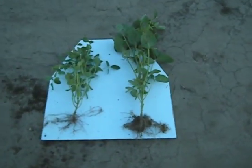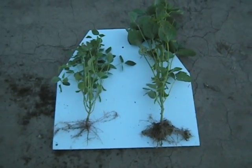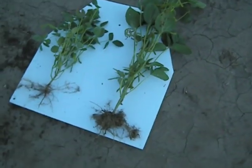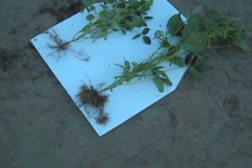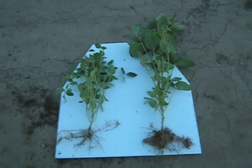Thank you, Jim. I appreciate you bringing me out here and showing me this. You were real excited to tell me about it yesterday when we were traveling. I'm glad we came down this morning and saw this — it's just totally amazing to see the differences there.